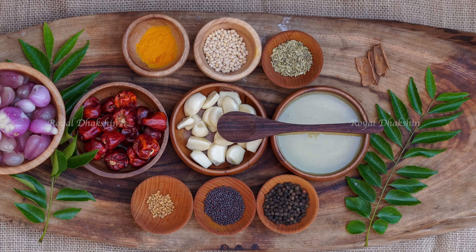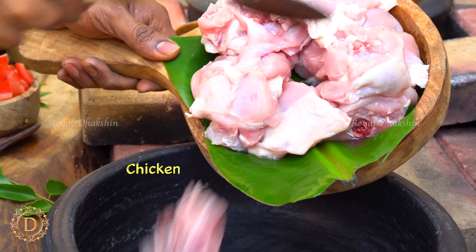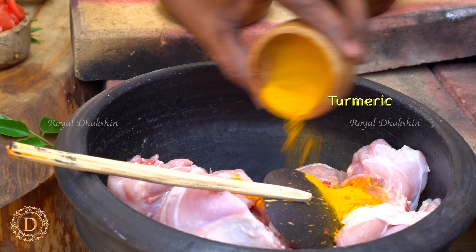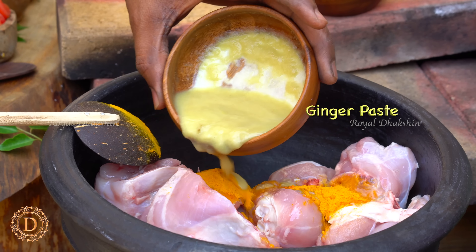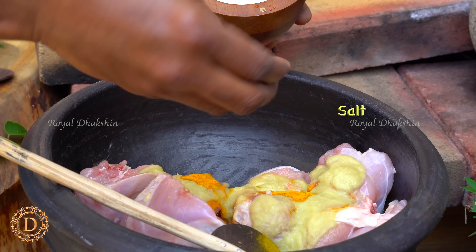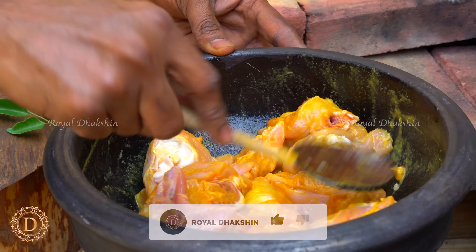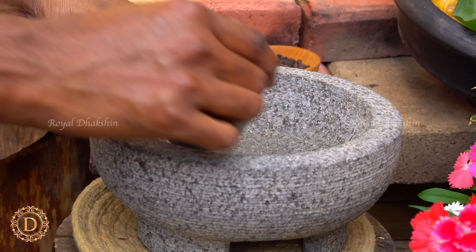It's got two steps. First we are going to marinate the chicken. So take some washed chicken. We are going to marinate with turmeric powder, fresh ginger paste, and some rock salt to marinate the chicken and avoid the chicken smell. When you marinate for at least one hour, it will taste better when you make the Uppu Curry. Marinate them well, cover it and leave it aside.